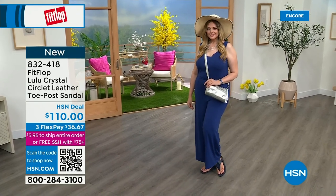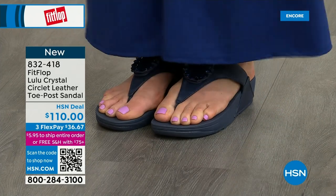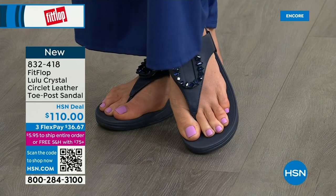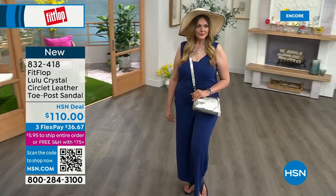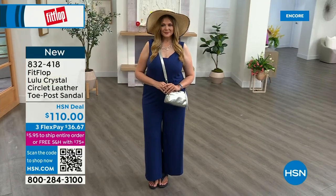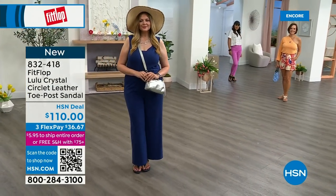The next style has got a little bit of an ankle strap. Fit Flop really listens — they read all the reviews and listen to what their fan base, their Fit Flop family, wants. So they have a lot of different options and a lot of variety. You're going to see something this hour that you really like.